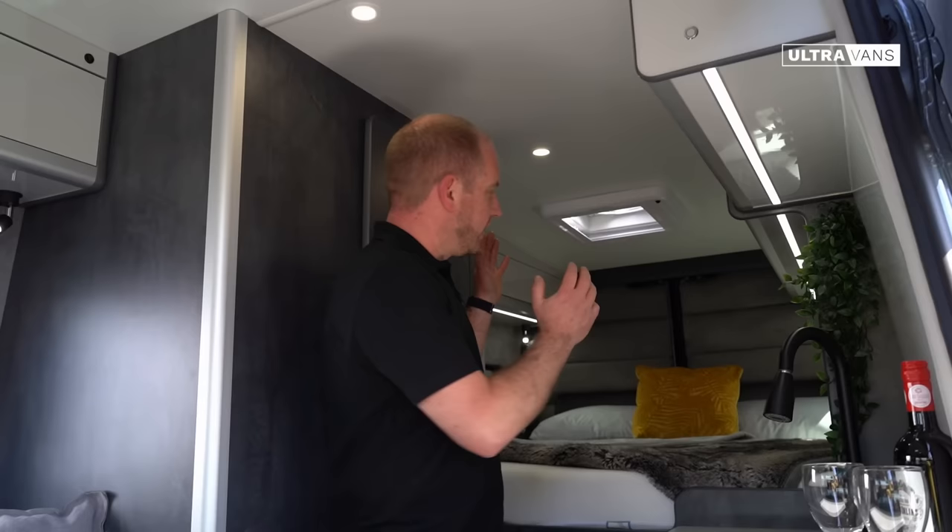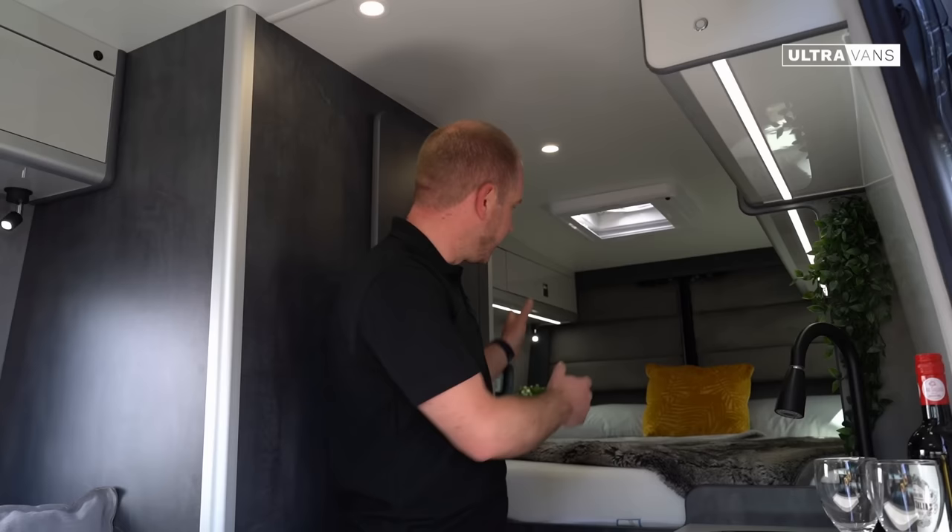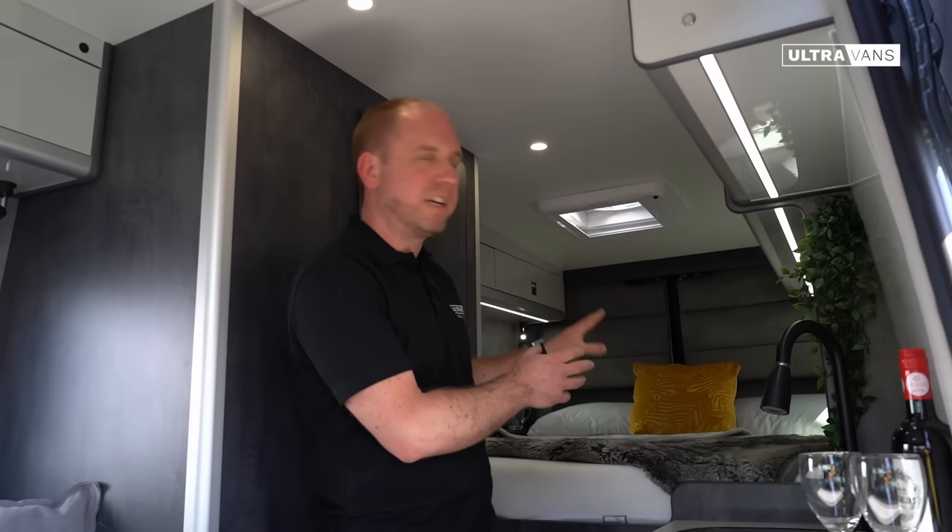In the rear we've got the king size width bed. It has an ottoman for storage alongside it and a great amount of storage underneath in the garage area which we'll show you a little bit later on. The focus in there really is about creating a comfort sanctuary, so a padded headboard is just a nice place to be.